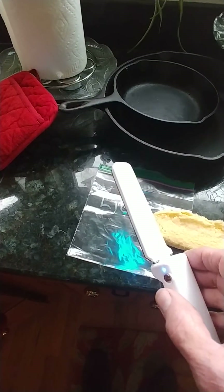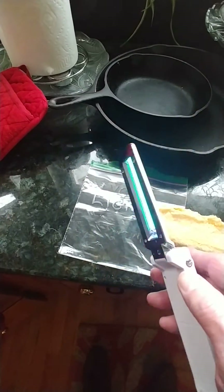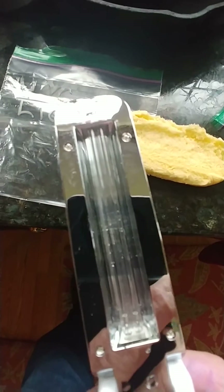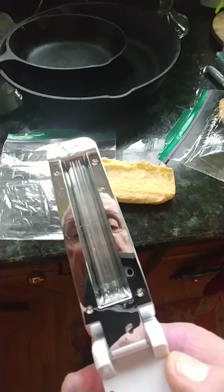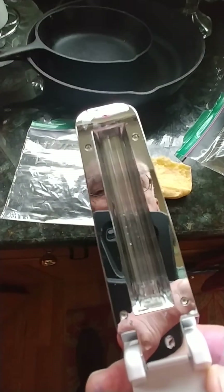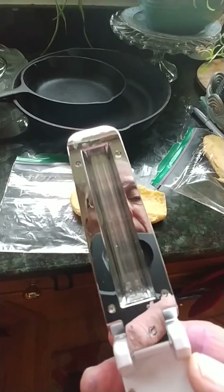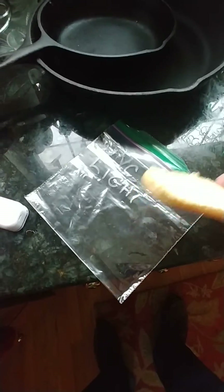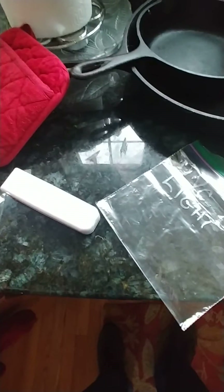If you turn it over the light will go off so that you can't look at it. It's basically a low-pressure mercury vapor lamp, and if you look in closely you can see the little droplets of mercury in there. In any case, I'm going to put this in the bag and let the test continue. Enjoy.